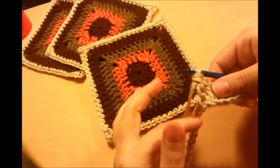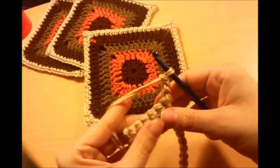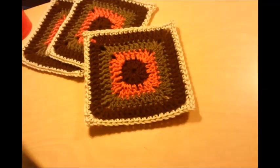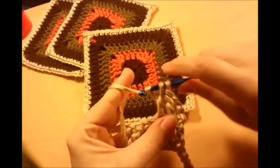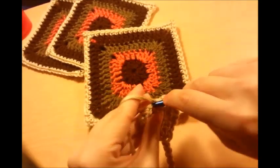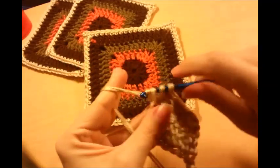When you get to the end, just do a chain three and turn. Then you want to double crochet into this stitch and then all the way across again. So all it is is just rows of double crochet, one in each stitch. Make sure at the end that you go into your chain three on each side, otherwise it'll come out crooked.